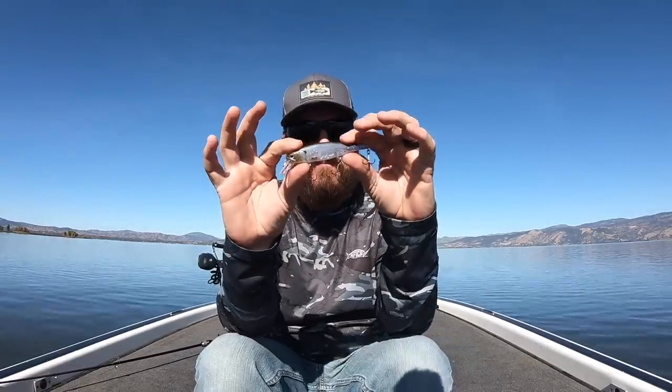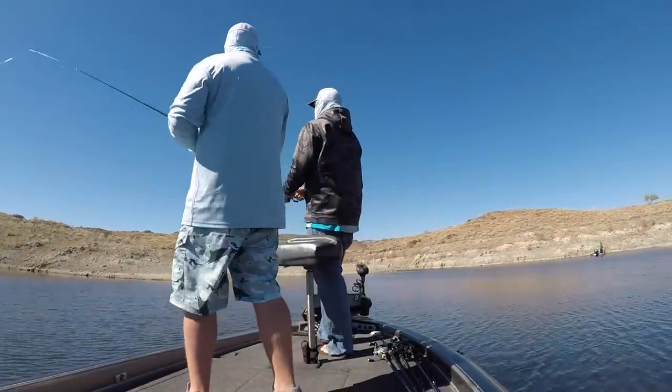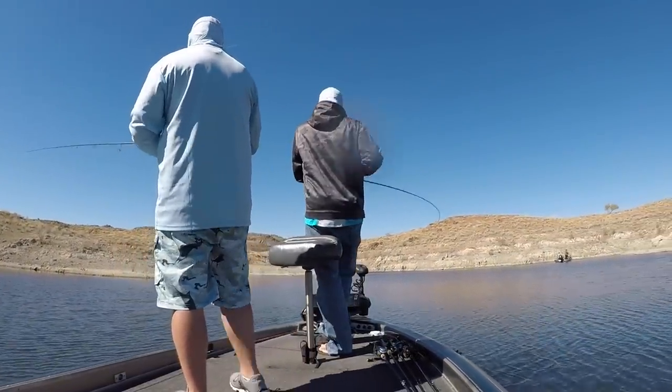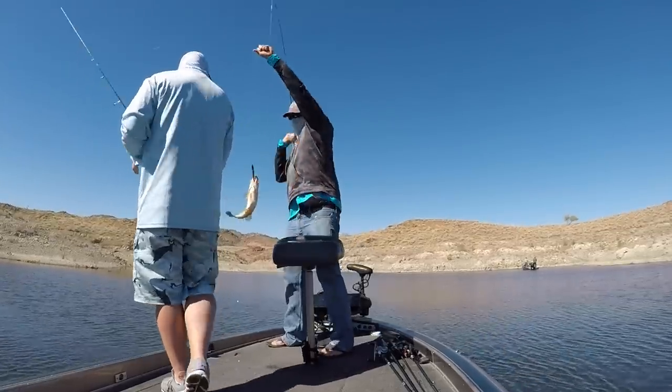So the Pointer for me is an all-around jerkbait — I'll throw it everywhere. I'll throw it up shallow, I'll throw it for suspended fish. The only time I don't throw it is as we get to the end of fall and that water gets really, really cold. The colder the water gets, I shy away from that big profile and the big wide motions this bait tends to make. It's a mid-depth bait — it doesn't have a tiny bill or a big deep-diving bill. When I'm fishing it, it seems to run somewhere in that three to six-foot category with different line sizes and rod setups.